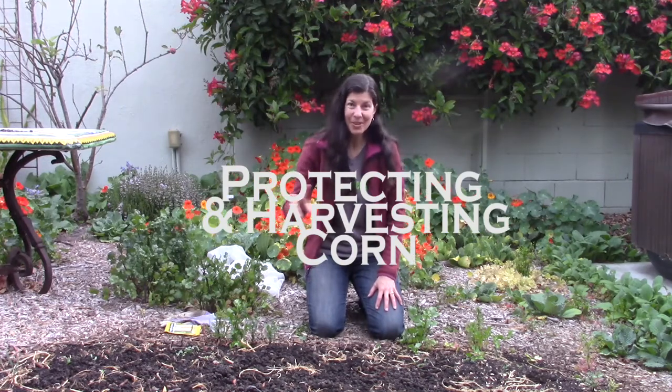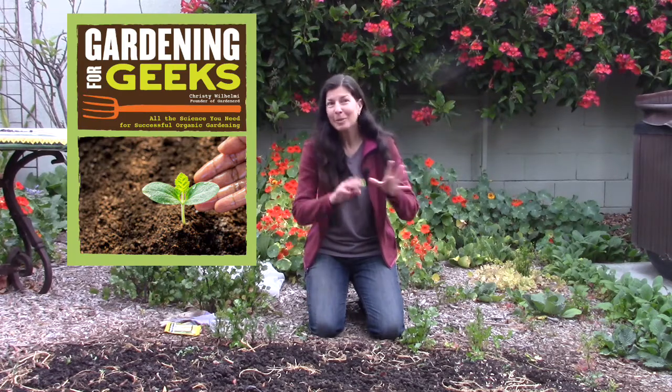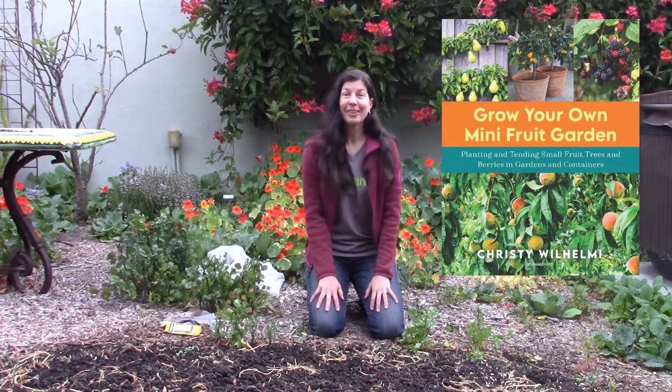I have another video that picks up where this video leaves off called Propagating and Harvesting Corn. It tells you how to protect the corn once the ears develop and how to harvest it and know when the milk stage is. Check out that video and for more information go to Gardenerd.com — you'll find information on growing corn in my book Gardening for Geeks. And please check out my new book Grow Your Own Mini Fruit Garden. Happy Gardening!